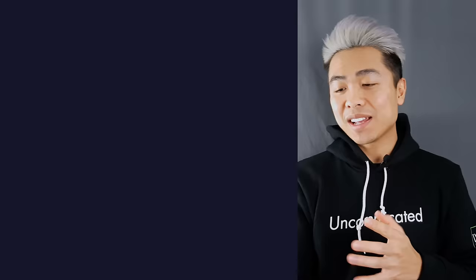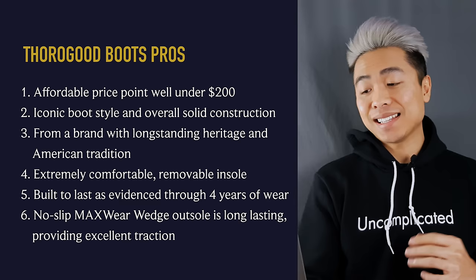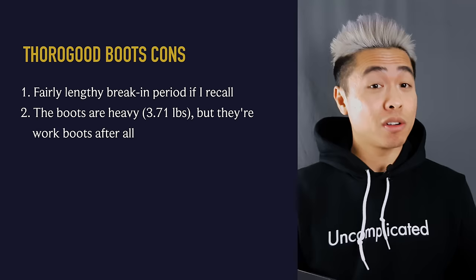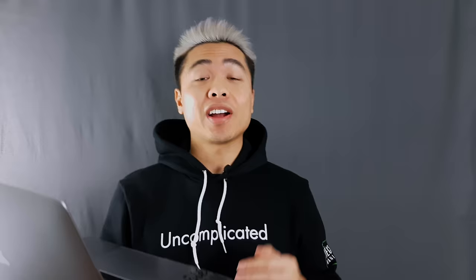For the pros: there's an affordable price point well under $200, an iconic boot style and solid construction, a brand with longstanding heritage and American tradition, extreme comfort with a removable insole, durability evidenced through four years of wear, and a no-slip max-wear wedge outsole with excellent traction in wet and rainy conditions. As for cons: there's a fairly lengthy break-in period, and the boots are pretty heavy at 3.71 pounds — almost 4 pounds — but they are work boots after all.